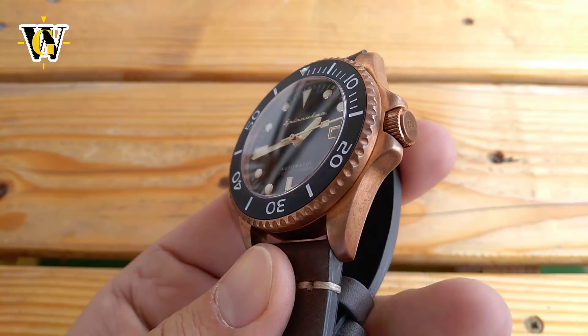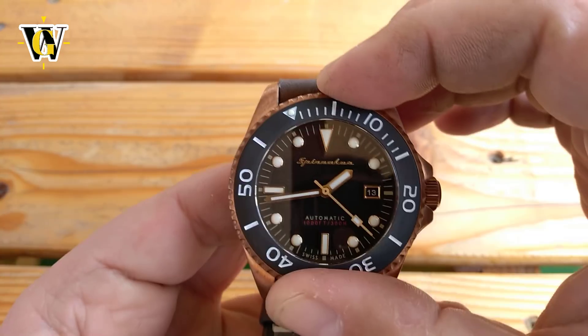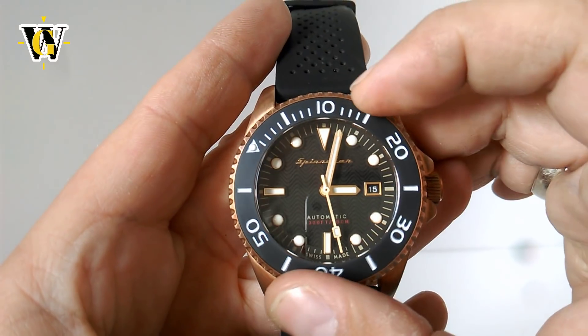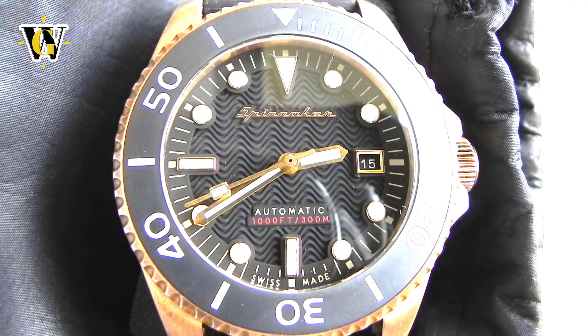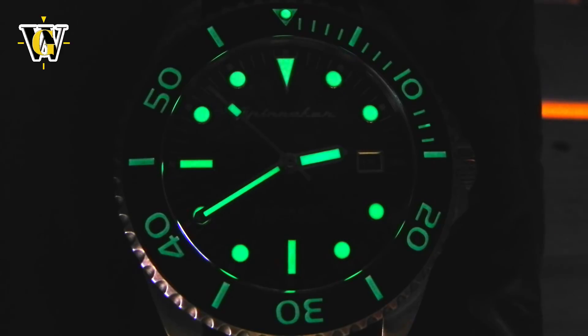Then we move on to the bezel, which is made of bronze and features a loomed ceramic insert. The bezel teeth are well executed, and the bezel is easy to grip and operate with very precise 120 clicks and perfect alignment, something Spinnaker seems to be doing well. I am a huge fan of the ceramic insert, as I like the idea of having it almost as scratch-proof as the sapphire crystal. However, I am not a fan of fully loomed bezels, as I find night-time readability better on watches that have only the 12 o'clock pip loomed. I also find those watches more serious, while I find fully loomed bezels a bit tacky. I would like to see Spinnaker offer a full bronze bezel with just engraved, or maybe even better, raised numerals and markers, as I think it would make the watch look even more stunning.